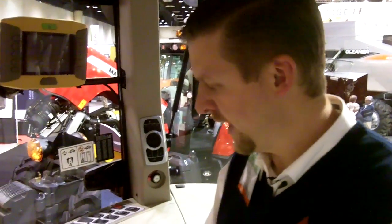I'm Jason Holt, Product Marketing Manager with Agco Corporation. I'm here in the cab of the Massey Ferguson 8660, and I'd like to take a moment and show you some of the nice new controls that we have in our new cab.